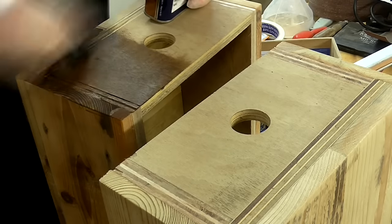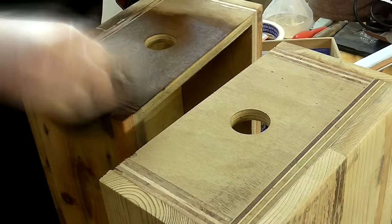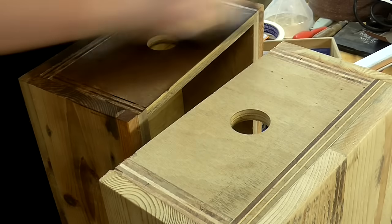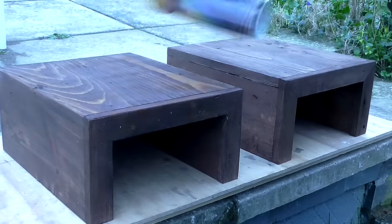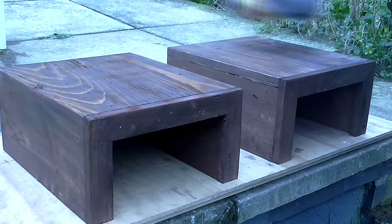I applied the walnut stain in the same way as I had for the table top, and finished them the same way too — with three coats of spray varnish, wet sanding at 400 grit in between coats.